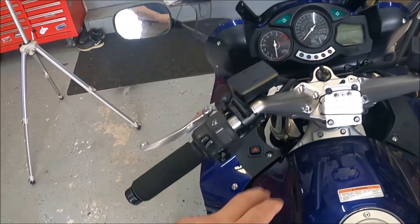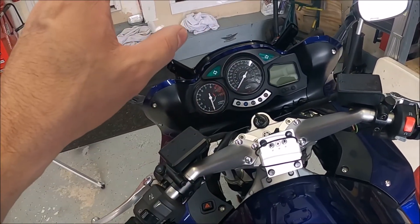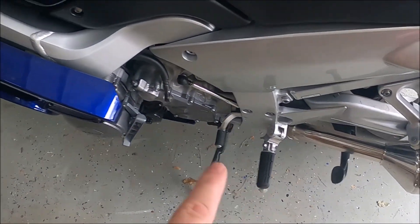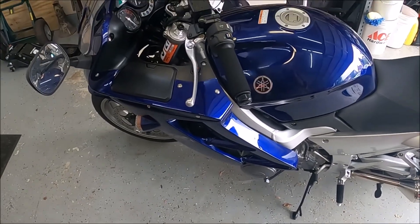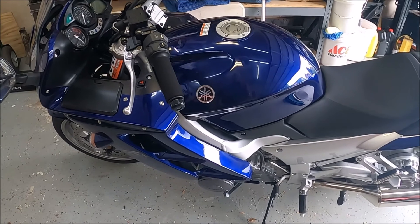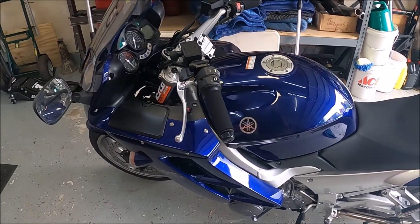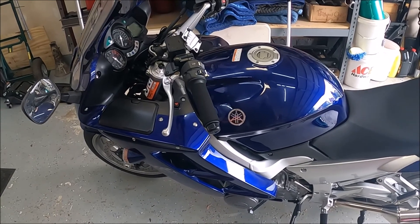Between the handlebar extensions, the larger screen, the peg drops, and the riding pegs, all these things are making a huge difference to make the bike more comfortable for me. I'm six foot four and it makes a big difference. Hopefully these are helpful — keep riding and enjoy the riding season.